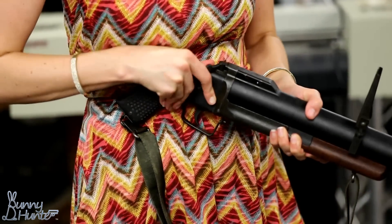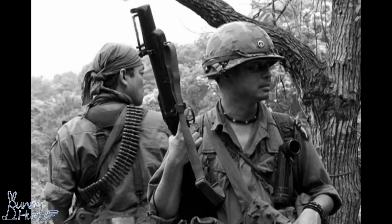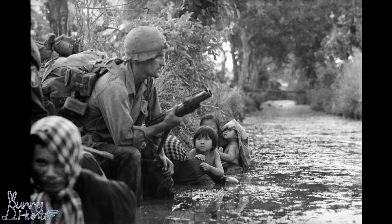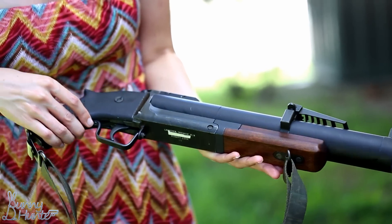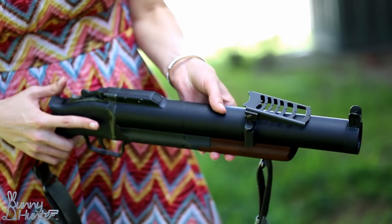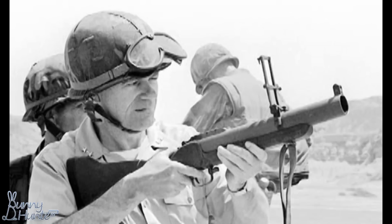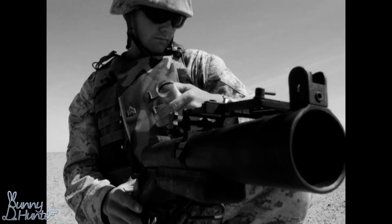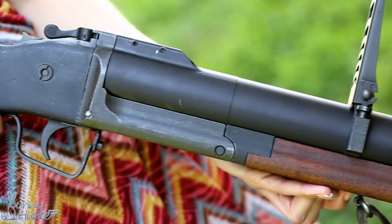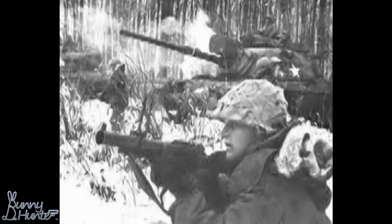The M79 is a single-shot break-action grenade launcher that fires a 40 by 46 millimeter grenade, nicknamed 'Thumper.' This Vietnam War era weapon was heavily used by the U.S. Army. Weighing in at six and a half pounds loaded and 29 inches long, it was a relatively compact weapon system for its time. A trained grenadier could lay down an optimal rate of fire of approximately six rounds per minute. The M79's muzzle velocity is a low 247 feet per second.